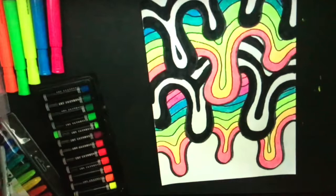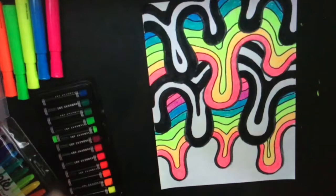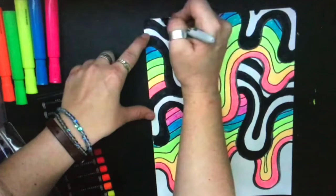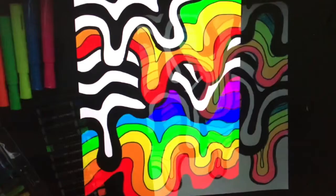Go back and look at your work when you're finished and see if there are any areas that need fixing. Right here looks like it would look a lot neater if that were parallel. Let's see if there are any other spots that can be fixed up. Right here at the top, we could squeeze in one more black section. This one could still be a little bit neater.